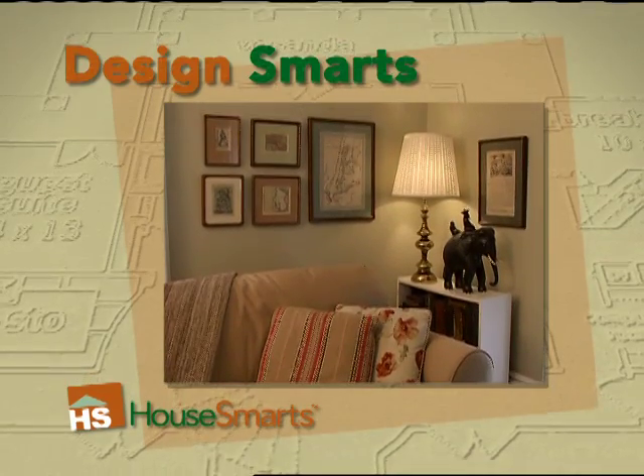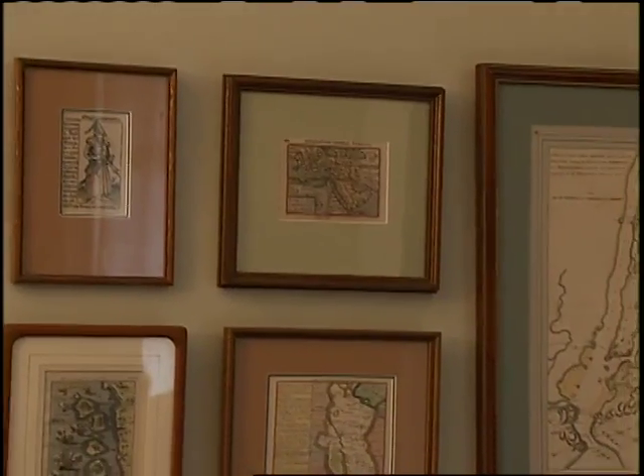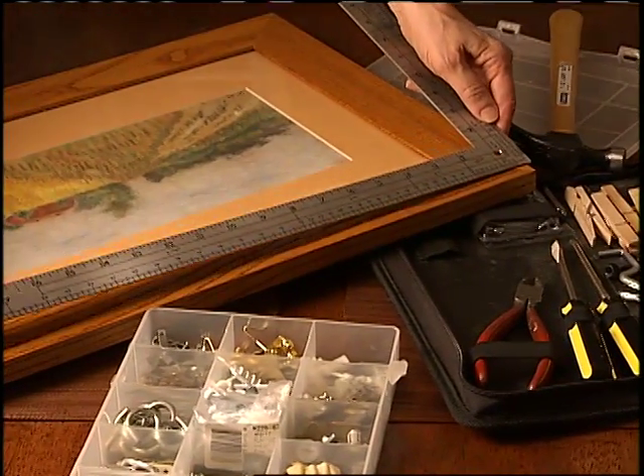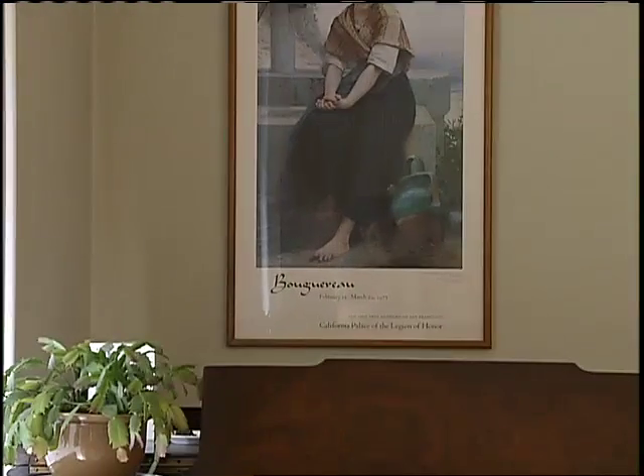When we're thinking of decorating our homes, we like to display items and artwork that personalize our space. Taking the time to make sure you're doing it right can make the difference between so-so and spectacular.